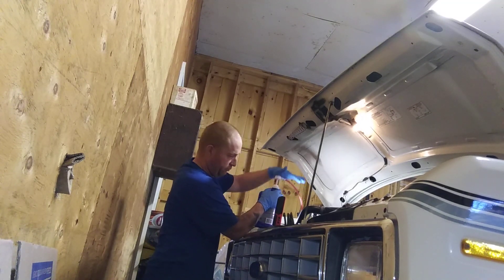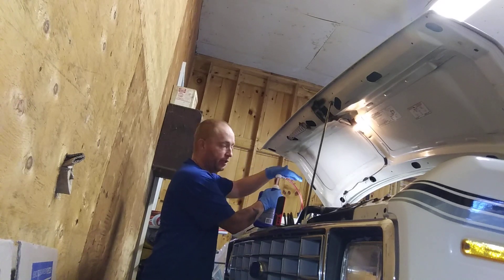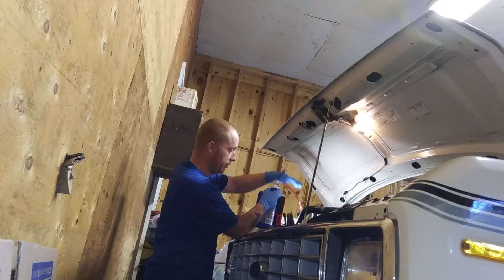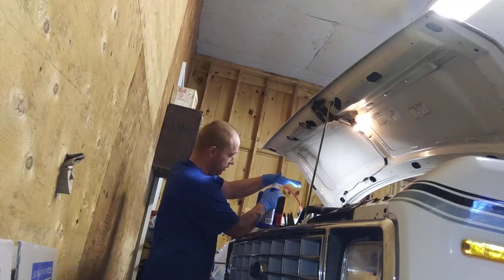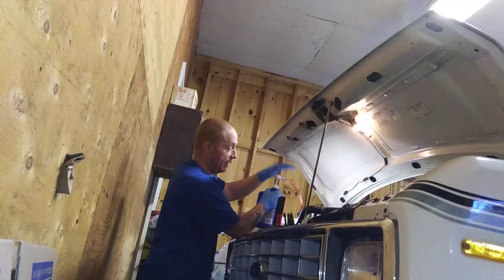I put in seven, almost seven and a half quarts, and started it up. Ten seconds in every gear — park, ten seconds, drive, one, two, three, one, two, and back up to park — then I shut it off. Just pumping in transmission fluid.